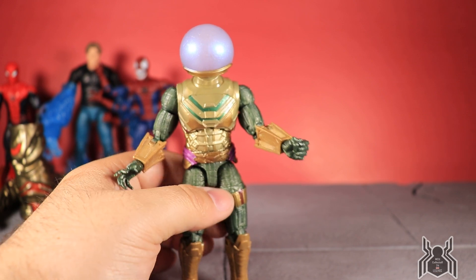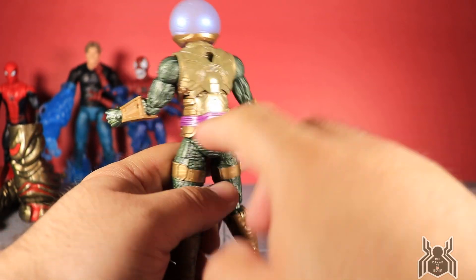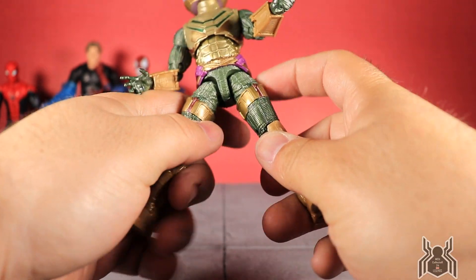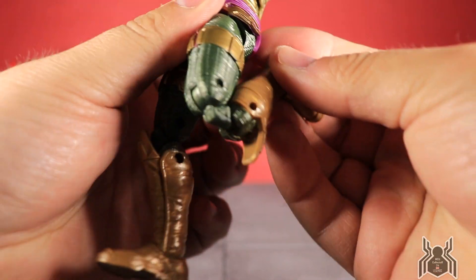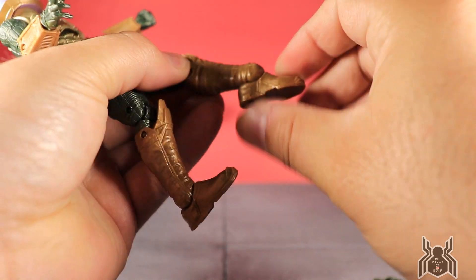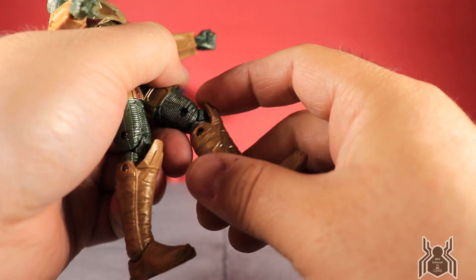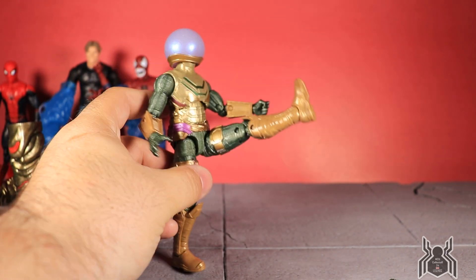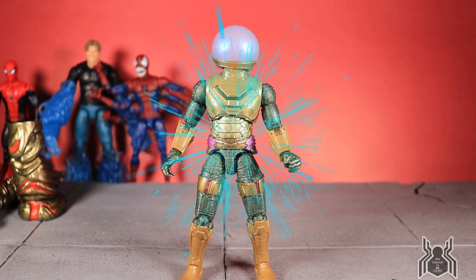There's no waist swivel — the purple belt piece appears to be glued to the torso. The legs can spread out reasonably far, and there's an upper thigh cut just above the gold band. There's a double-jointed knee which works great. No boot swivel on this figure. The foot hinges down quite far and up a little, with a nice ankle pivot. The boot's knee portion is soft and pliable and doesn't affect the knee articulation. Forward kick is limited, and rearward motion is minimal.